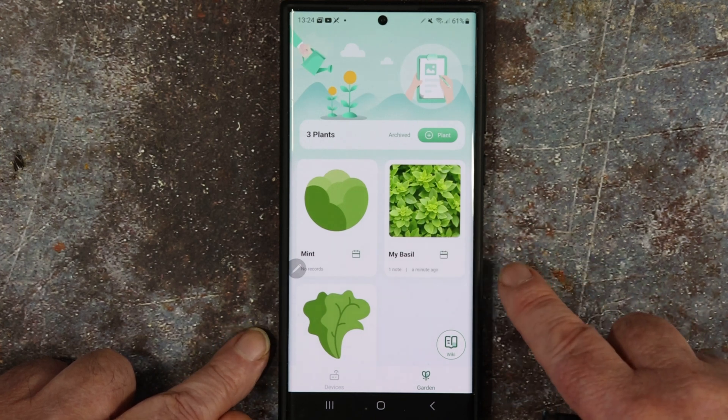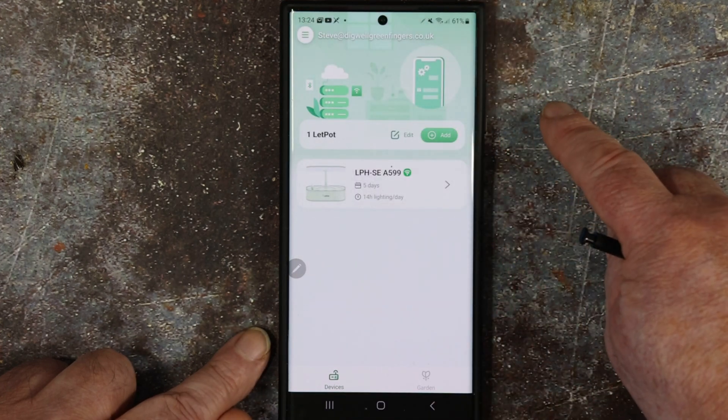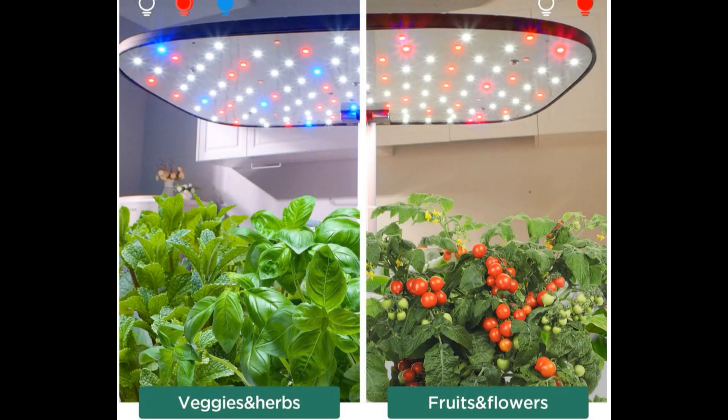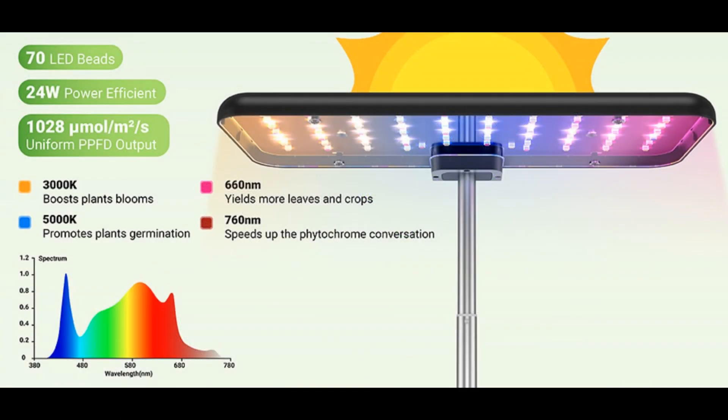As promised in the last video, here are the details of how you can win this unit. All you need to do is leave a comment on each of the three videos regarding the Letpot LPHSE and I will add them all to a list, put them in a random comment picker, and we'll have a winner. UK only I'm afraid due to postage costs, but if you're overseas you could ship it to a relation here in the UK. One more video to come — an overall review and a bit of harvesting. Watch out for that and enter the draw. Take care guys.